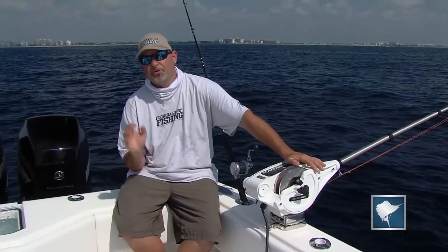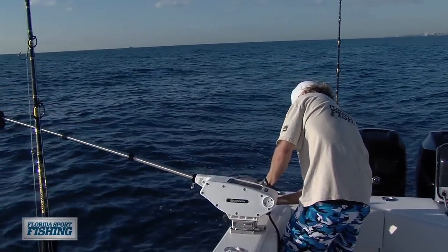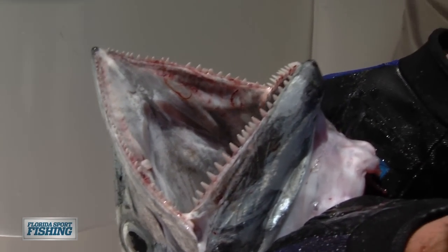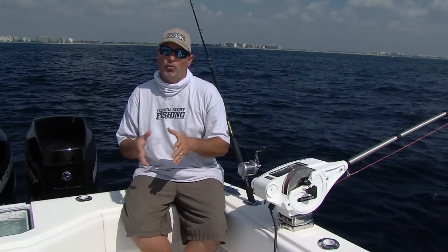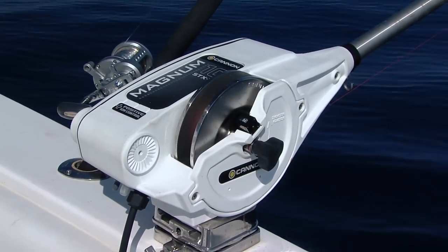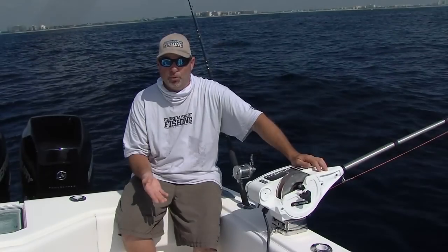Downriggers are an absolutely essential tool, especially effective in the summertime when Big King Mackerel, Wahoo, Blackfin Tuna — these fish are hunting for prey well below the surface where the water temperature is a little bit cooler. Downriggers are available in multiple configurations, may it be manual or electric like the pair of Cannons that we have on board our 39CV.